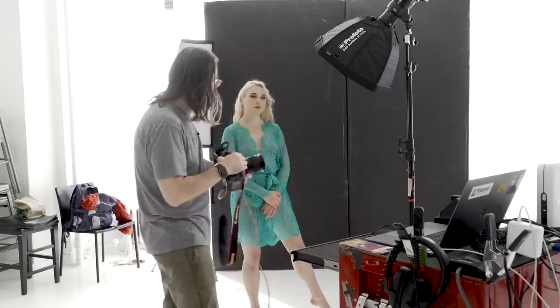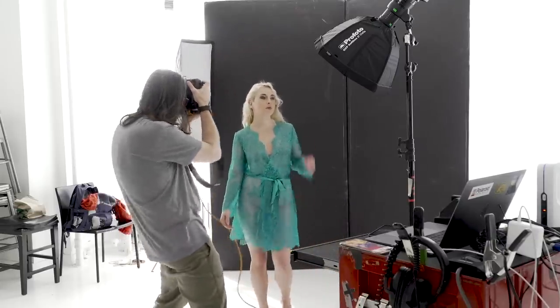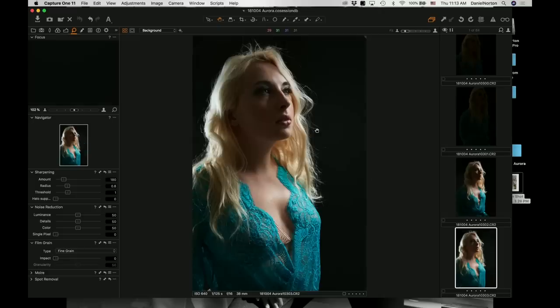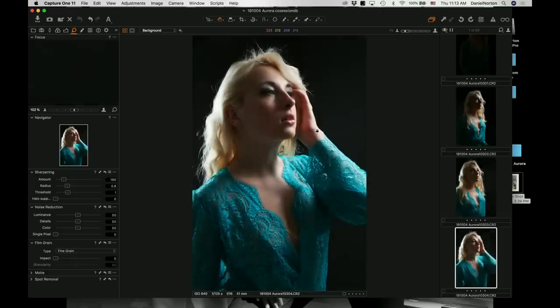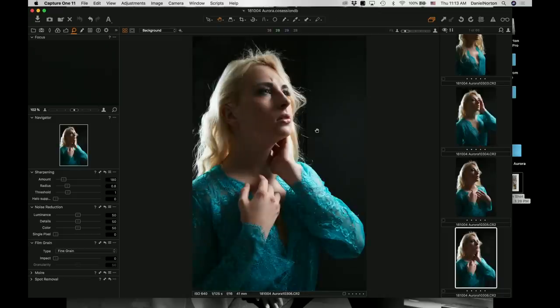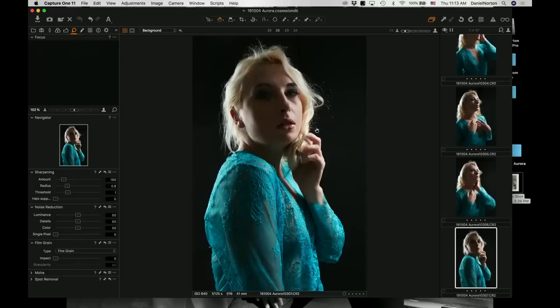This looks nice. So what I normally will do is work out a few poses. Remember, the Polaroid — this new Polaroid Originals film — is a little slow to process, something like 20 minutes to get a full shot. So you kind of want to nail what you want to do first, so we'll just shoot a few.